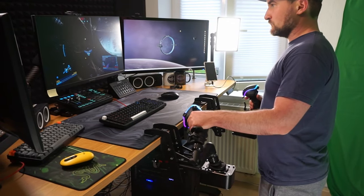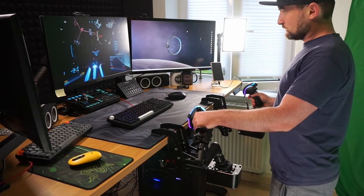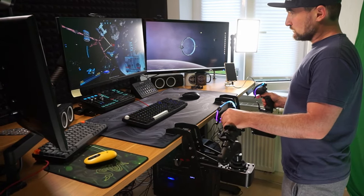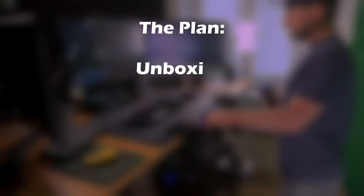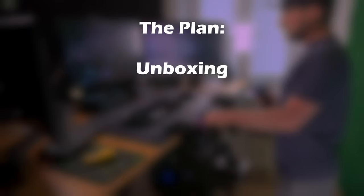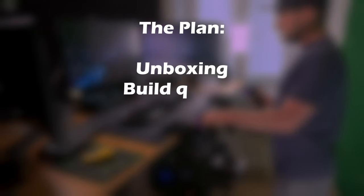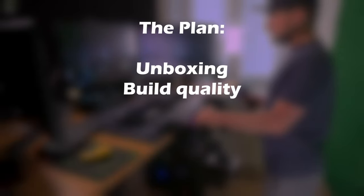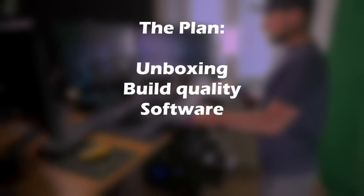We'll be covering everything from unboxing to performance in games, with timestamps in the description for easy navigation. So here's the plan: unboxing galore, because seriously there are a lot of boxes. Then build quality breakdown — think spaceship-grade metal and satisfying clicks. The software configuration.